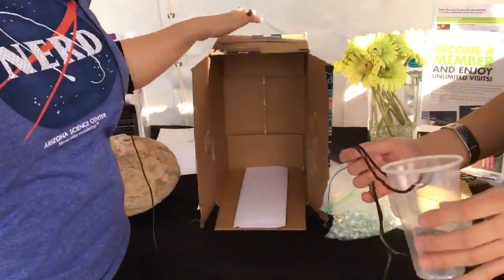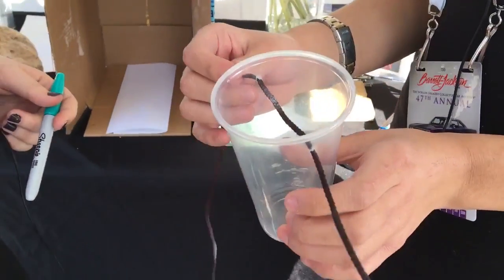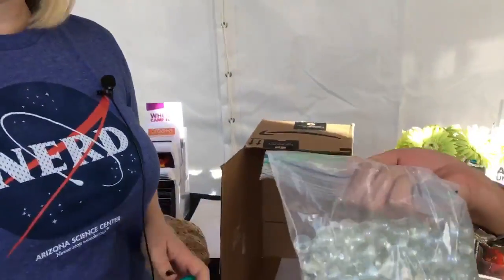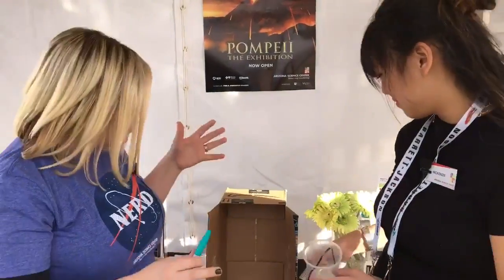So we have a make-your-own seismograph. Mackenzie is holding the main materials: a plastic cup, some string — just a leftover shoelace from a previous activity — a good felt marker, a regular Sharpie, and some marbles. You can also use nuts, bolts, pebbles, anything that's a little bit heavy. And the one thing I forgot: a shoe box.